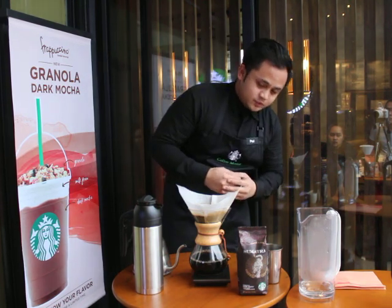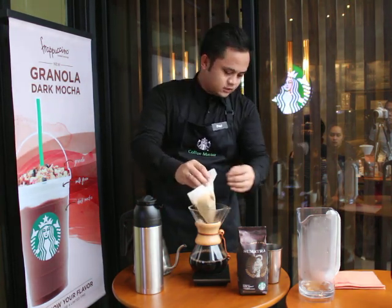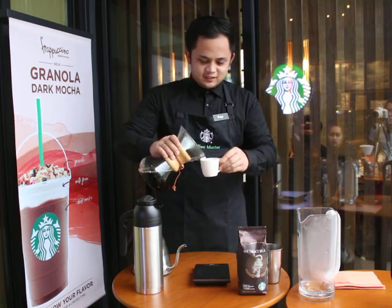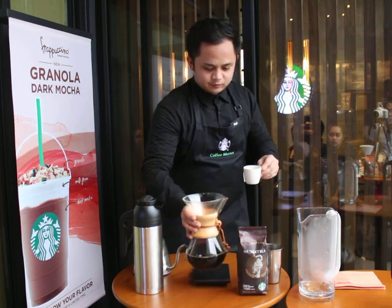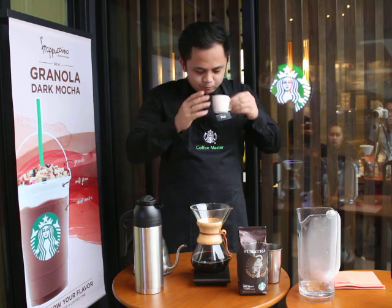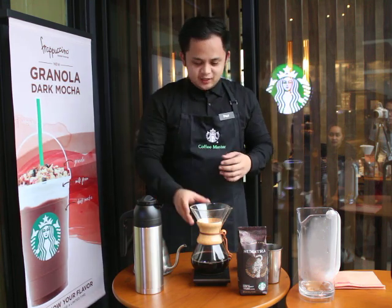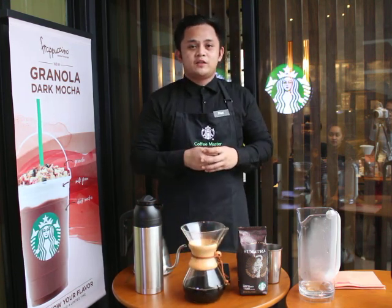The individual drops have stopped, so I think our coffee is now ready. I'm going to remove the paper filter. Please allow me to have a small portion to check its flavor consistency. It's very perfect — not too heavy but not too light. Here's your tall Sumatra Chemex brewed coffee. Thank you.